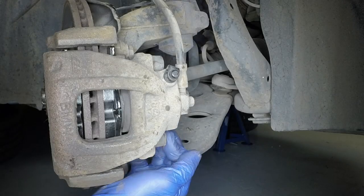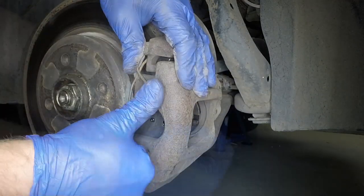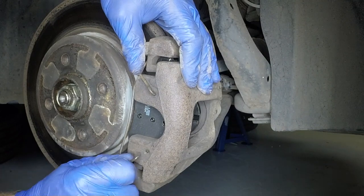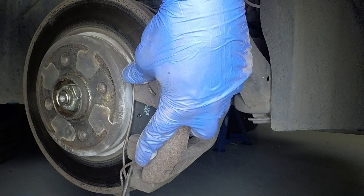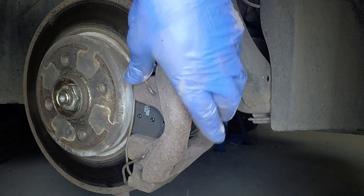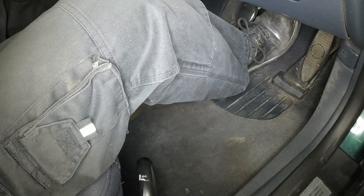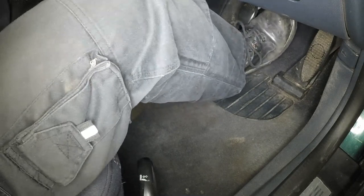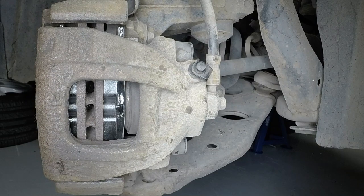Refit the plastic caps. Insert the ends of the retaining spring into the holes in the caliper, then use the screwdriver to force the spring into position on the mounting bracket. Repeatedly depress the brake pedal to bring the pads into full contact with the disc. Repeat this procedure on the remaining front brake.